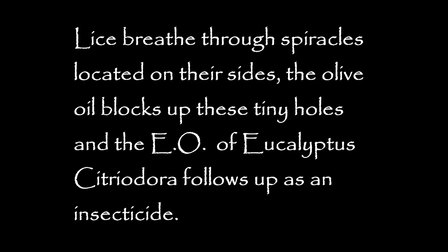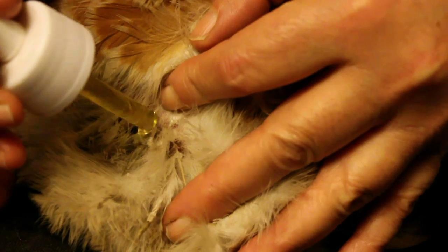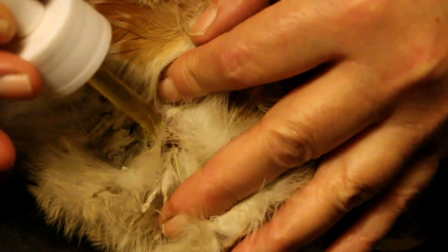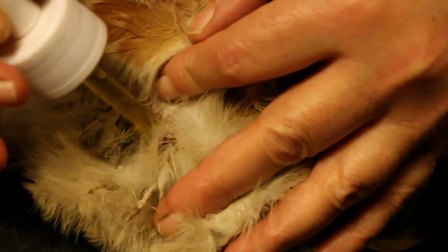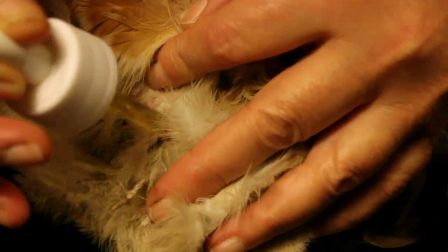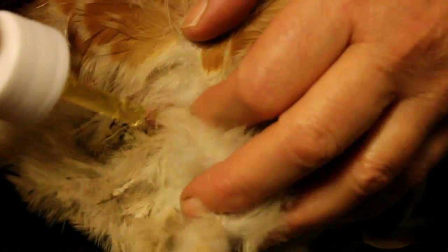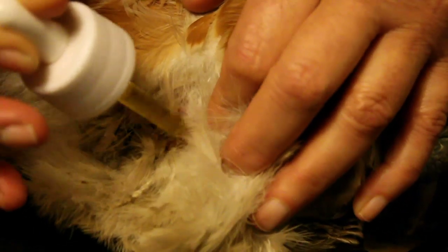You need to get the oil all over these eggs so they won't hatch, and also the adults congregate around the eggs too, so you get them at the same time.